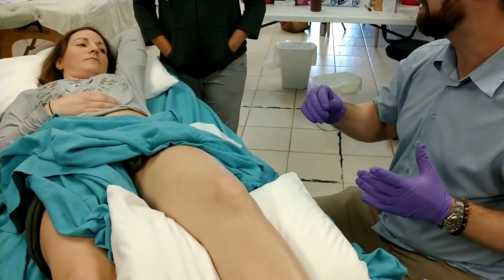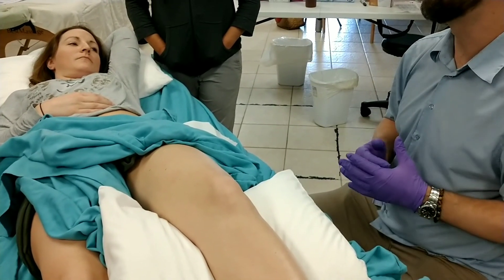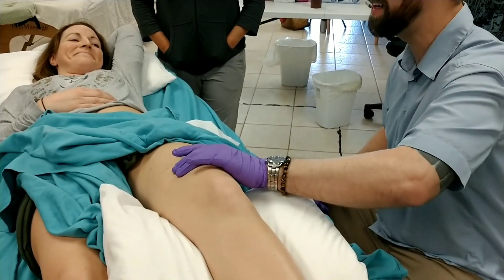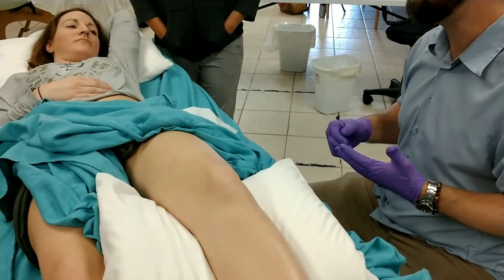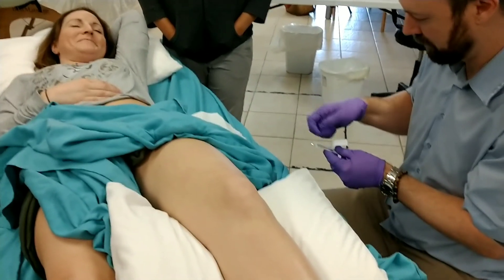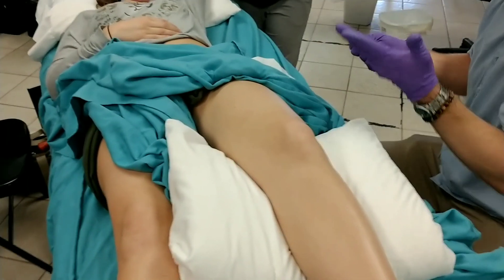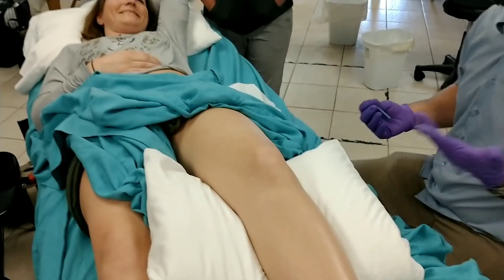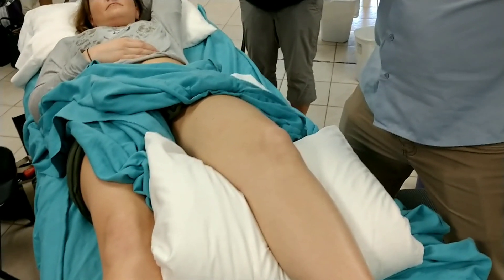As Nate touched on with the IT band - the IT band itself is not contractile tissue. A lot of times when people have soreness along the outer thigh, what you're actually feeling is trigger points or tender areas in the vastus lateralis rather than in the IT band. This is why patients swear the only thing that helps their IT band syndrome is foam rolling the lateral leg - you can't really affect tension in the IT band from foam rolling, but you are working on vastus lateralis in the most painful way possible.